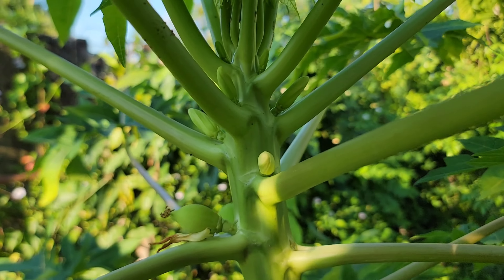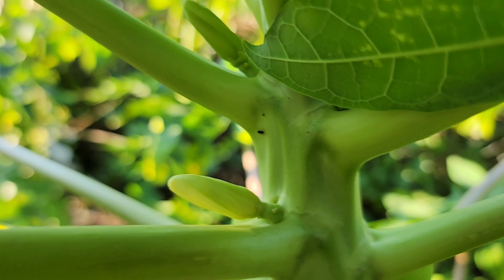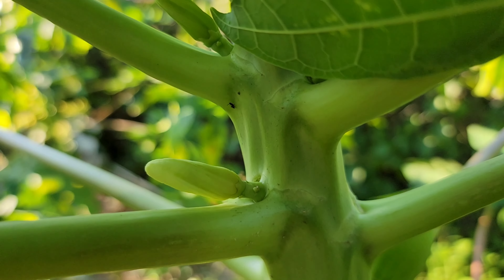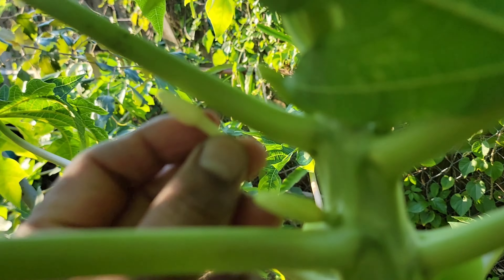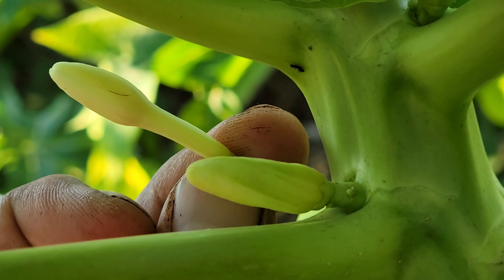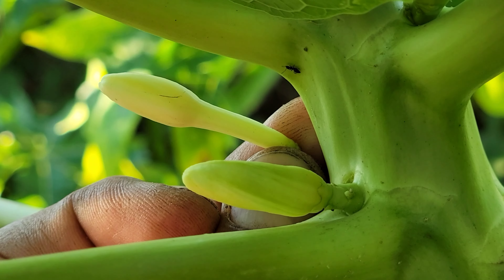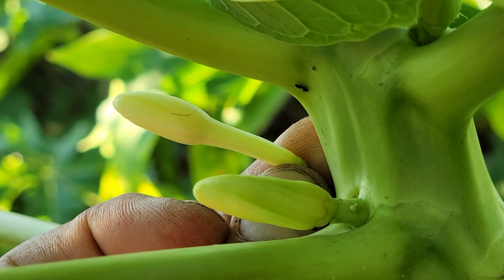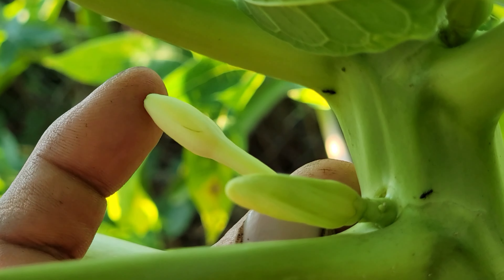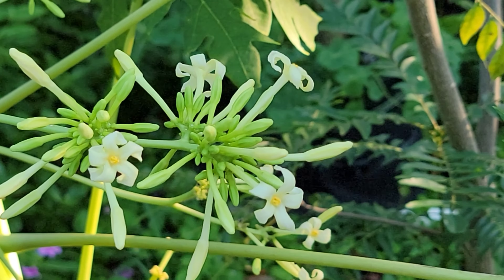Let me shift over to show you the flower here. This flower is different than the other flower. One flower is nice and thick throughout the whole flower, where the other one is kind of thin in the middle and bulges out at the end. This particular flower doesn't produce any fruit.